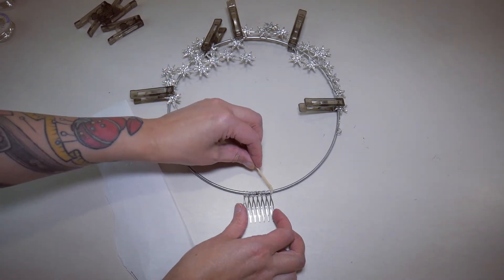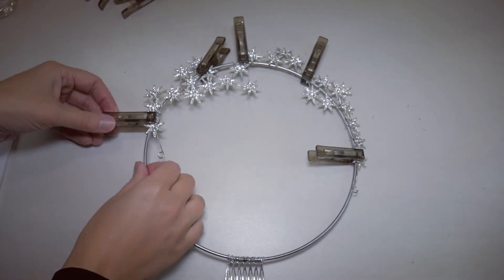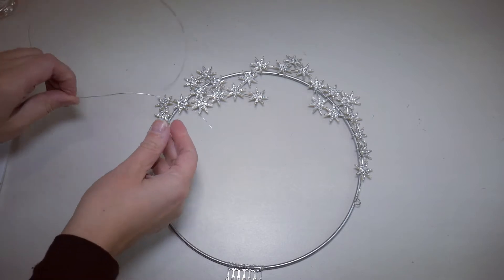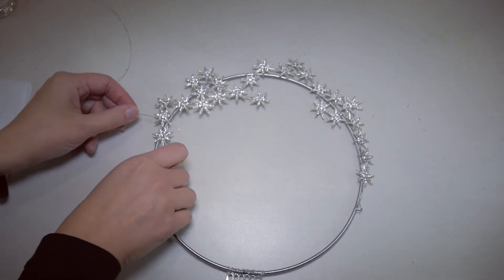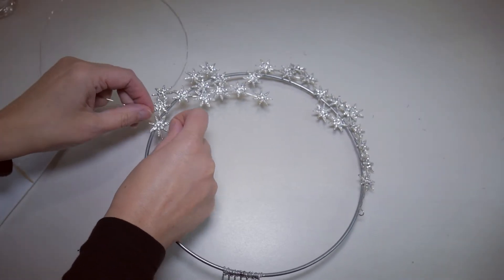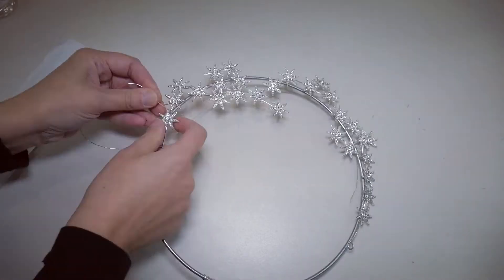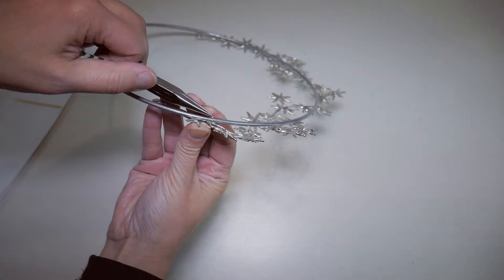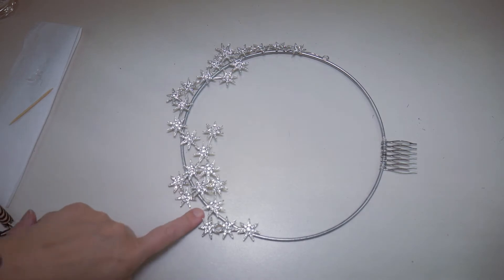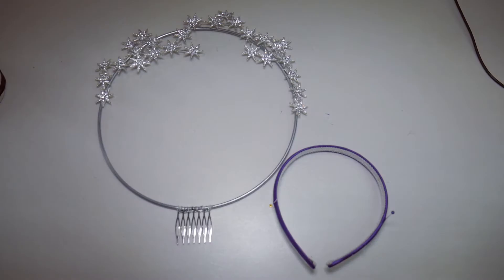I've left the glue to dry overnight, so now I'm just going to take the pegs off and see how it's holding. I'm happy with how that looks. Next I'm going to add a couple of little bits of wire just to keep it really secure, glue the ends of the wire to hold it in place, wire around to the other side, cut the other end off, and then pop a blob of e6000 on each piece of wire to keep it really secure.